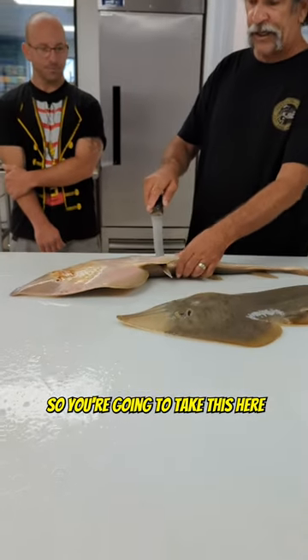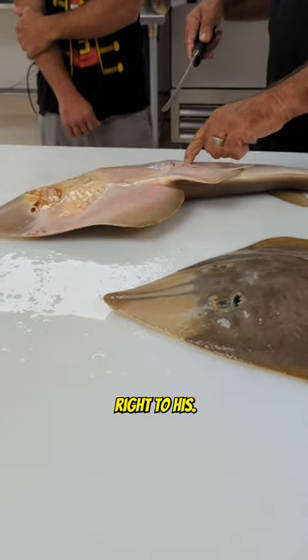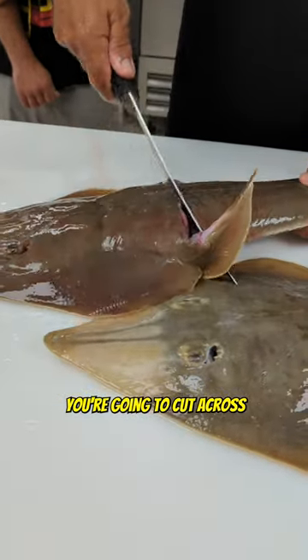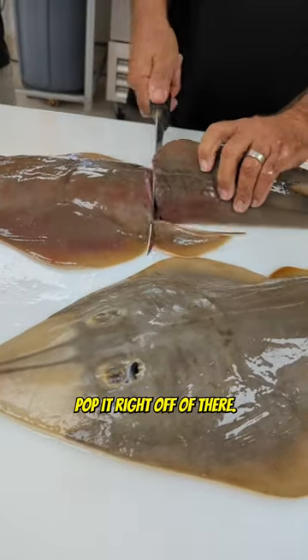So you're going to take this here, and you're going to cut up right to it, right to it a little, and you're going to cut up on the other side. You're going to cut across. Give it a little twist. Pop it right off of there.